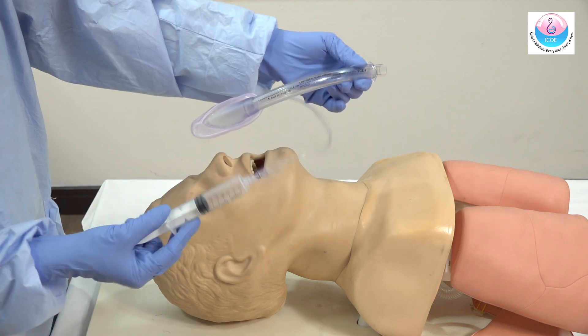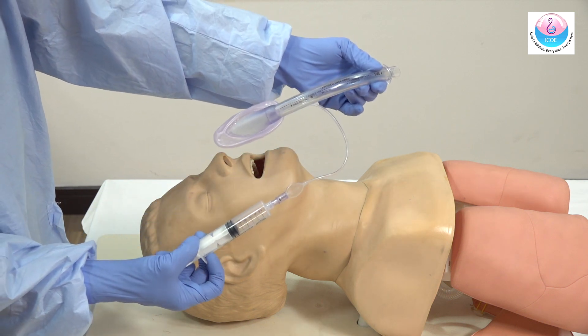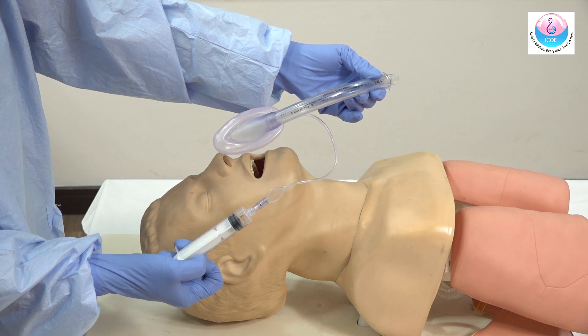The laryngeal mask is a useful airway adjunct. Select the correct size, inflate and deflate the cuff to check for leaks.